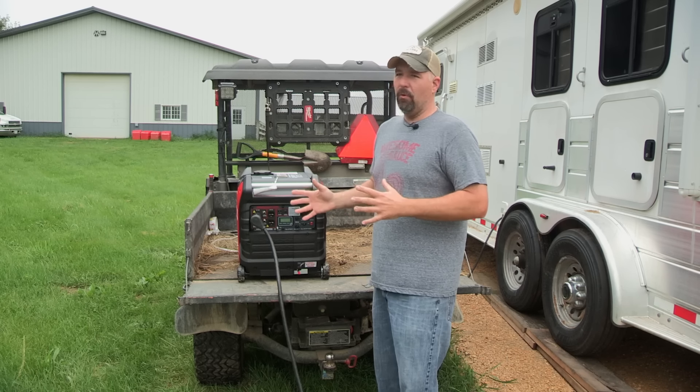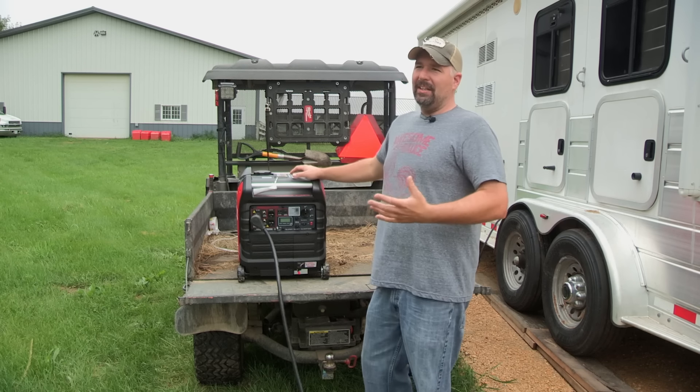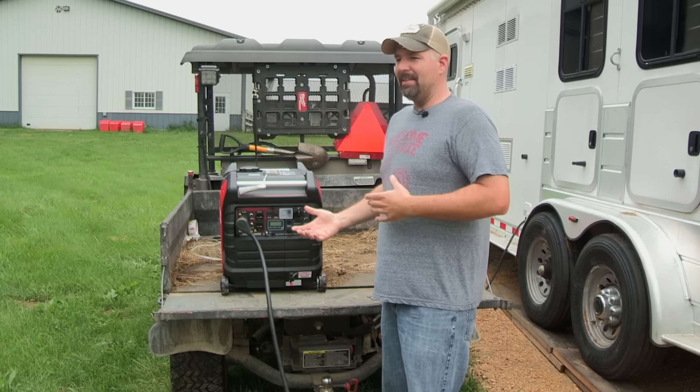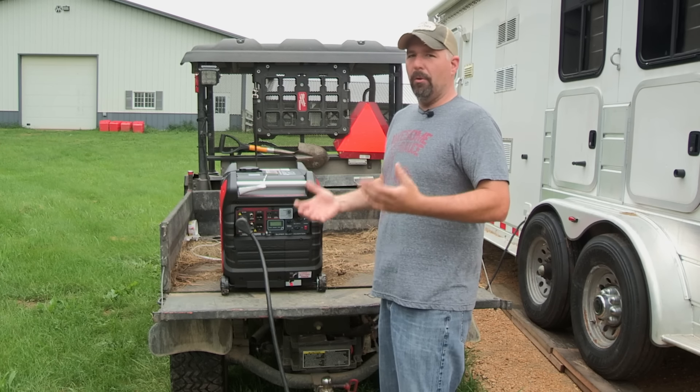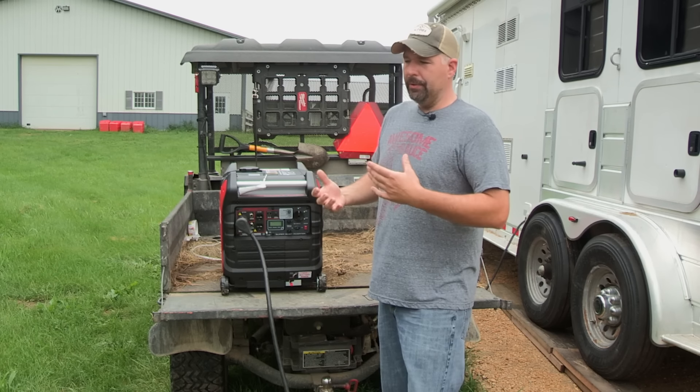This is going to be good for when you are out camping — basically just for RVing and camping. I wouldn't use this for a job site really, because when you're on a job site you're going to need almost as much power as you can get if you're running a lot of power tools.